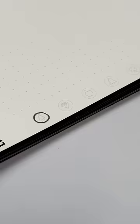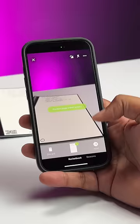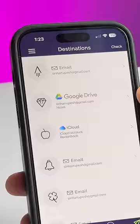Now this is where the fun lies. There are these multiple icons which can be assigned to your email, Google Drive folder, iCloud, OneDrive, or anything else. Now when I scan the page with the app, these notes will be automatically sent to my email because I assigned this icon to my email.